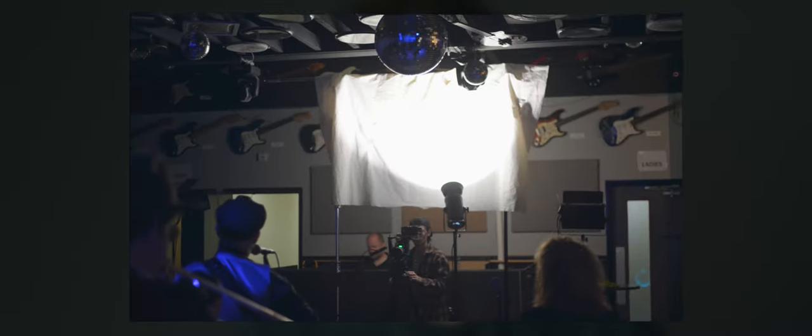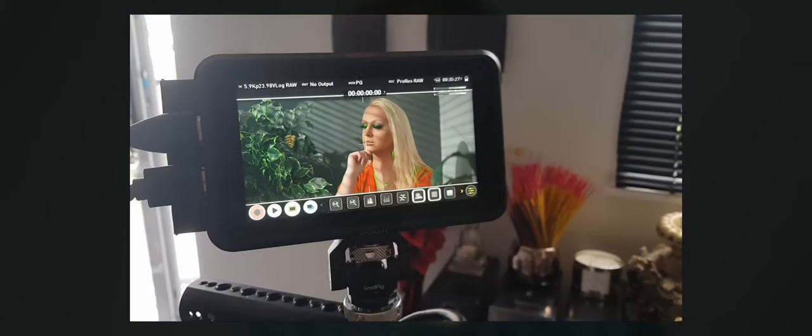We've essentially nailed the look we were after. We've kept the light from lighting our background too much, and we have a soft yet punchy look to the light on the face. But we want to know why it gave us the look we wanted, because if we don't figure out why a light is suitable for a certain scenario, how would we ever know which light to choose in any situation?